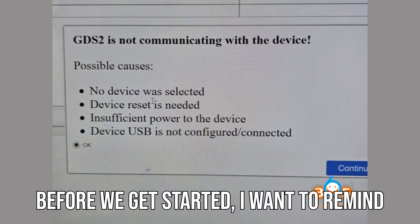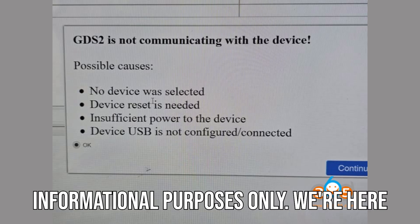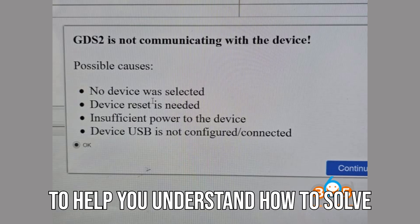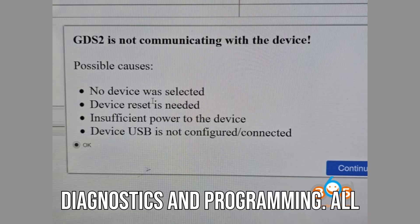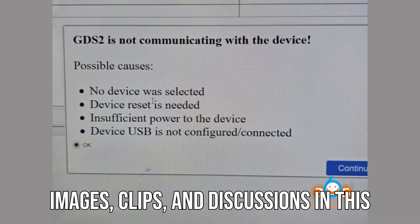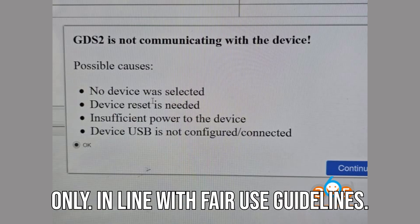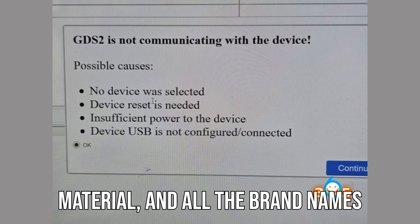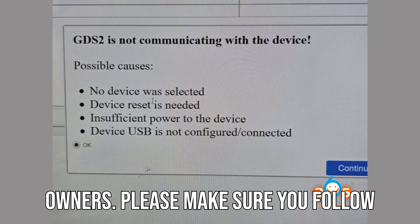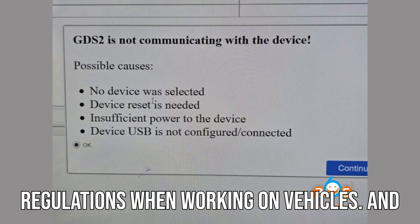Before we get started, I want to remind you this video is for educational and informational purposes only. We're here to help you understand how to solve common problems in the world of vehicle diagnostics and programming. All images, clips, and discussions in this video are for review and educational use only, in line with fair use guidelines. We're not here to promote any copyrighted material, and all brand names mentioned belong to their rightful owners. Please make sure you follow manufacturer guidelines and local regulations when working on vehicles.